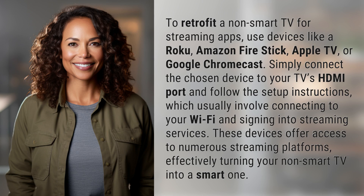To retrofit a non-smart TV for streaming apps, use devices like a Roku, Amazon Fire Stick, Apple TV, or Google Chromecast. Simply connect the chosen device to your TV's HDMI port and follow the setup instructions, which usually involve connecting to your Wi-Fi and signing into streaming services.